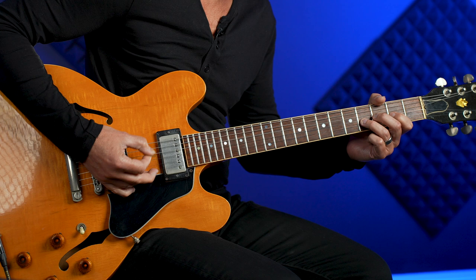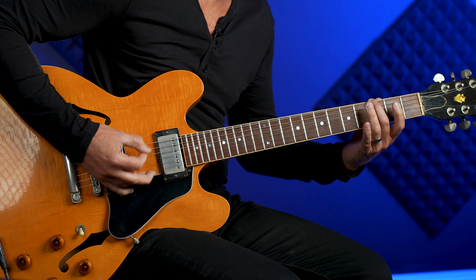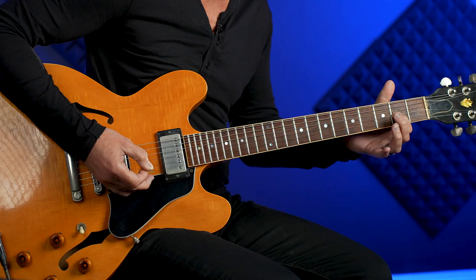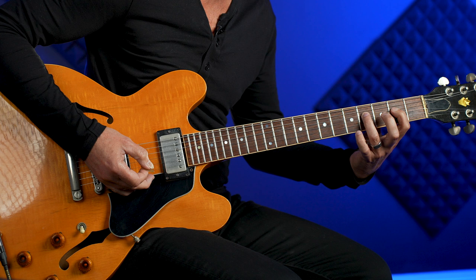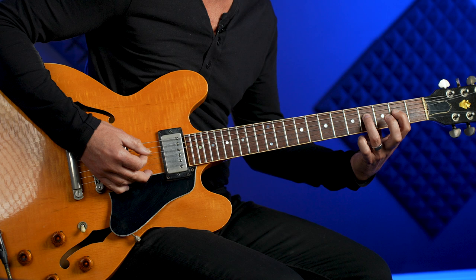So you go from G back to D, and when we go to the A chord it's just like the D — just drop it down one string. Put your first finger on the second fret of the fourth string and toggle back and forth between frets two and four on that fourth string while droning the open A string.